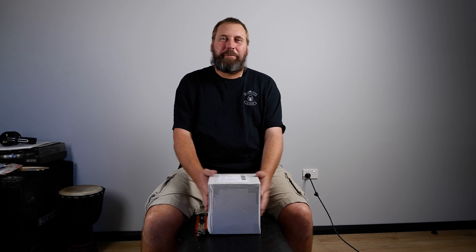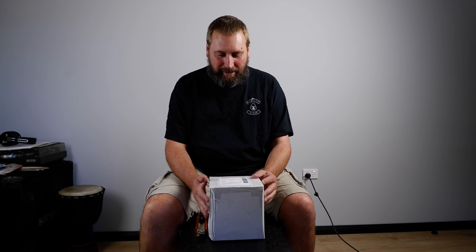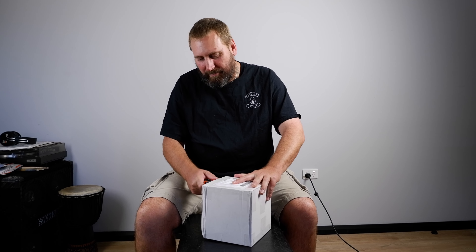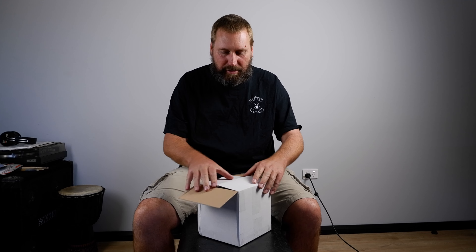G'day Humanoid Lifeforms, Chewy here. I got home today and I've got a pretty exciting present — well, not a present, something that I bought in the mail. It arrived today and I'll show you what it is. It is something really cool. It's something for the music studio. Let's have a check it out.